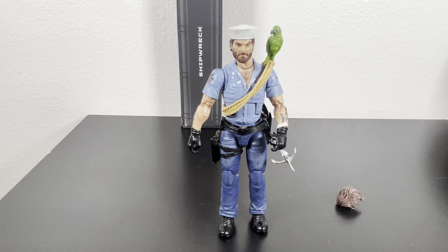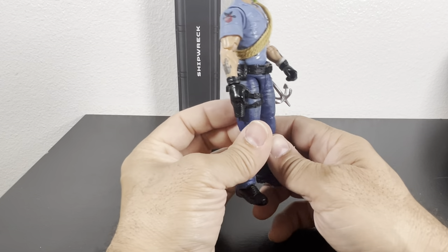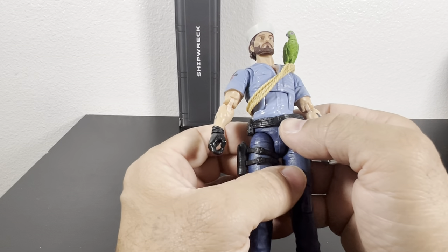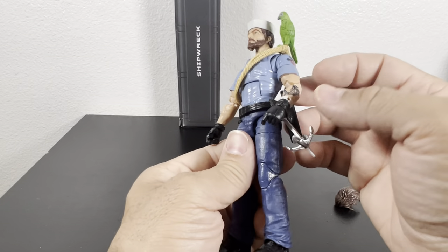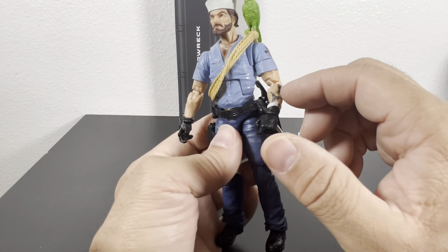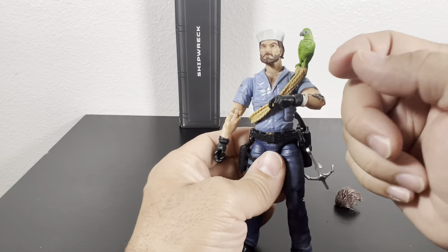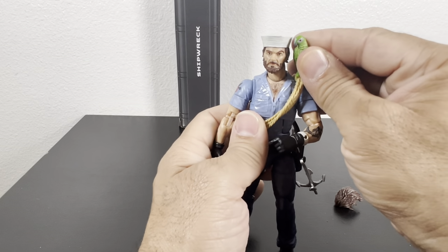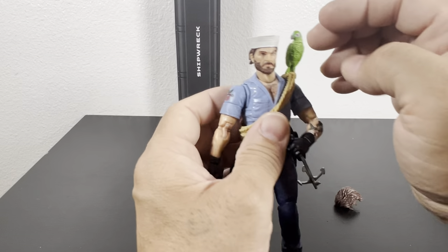They're really nailing these figures. I really pay attention to the details — even the buckle is nicely detailed. I wish it were removable, but there are pockets and everything. Incredible job. Not too crazy about the Polly placement — if you put her on there he's always going to be staring at her. If you want him facing out you have to pose his arm out. It would have been nice if Polly's head could move a little.